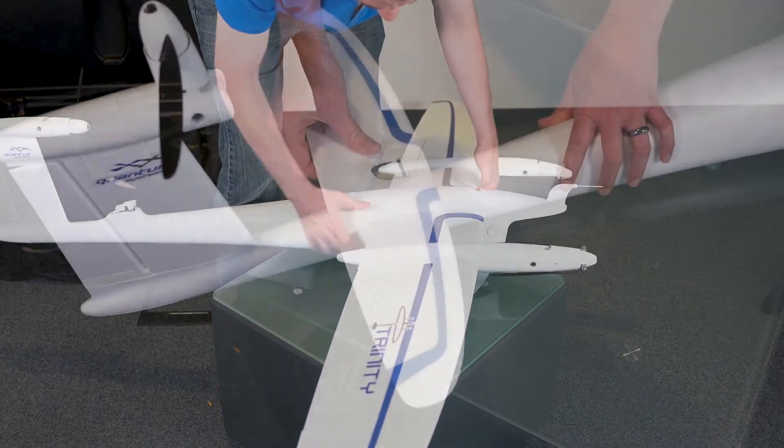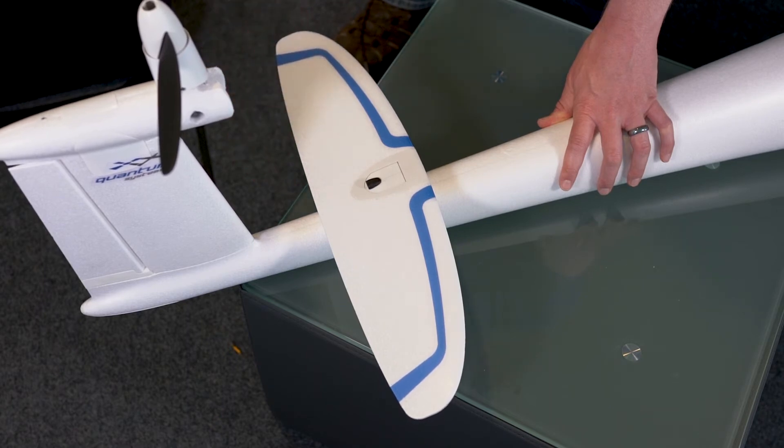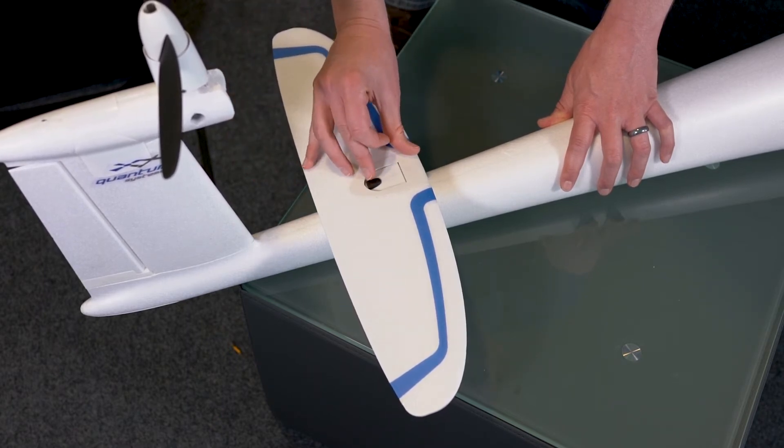We're almost done. Attach the elevator to the rear fuselage by lining up the front edge of the connector and pivoting back down until the sliding lock clicks into place.